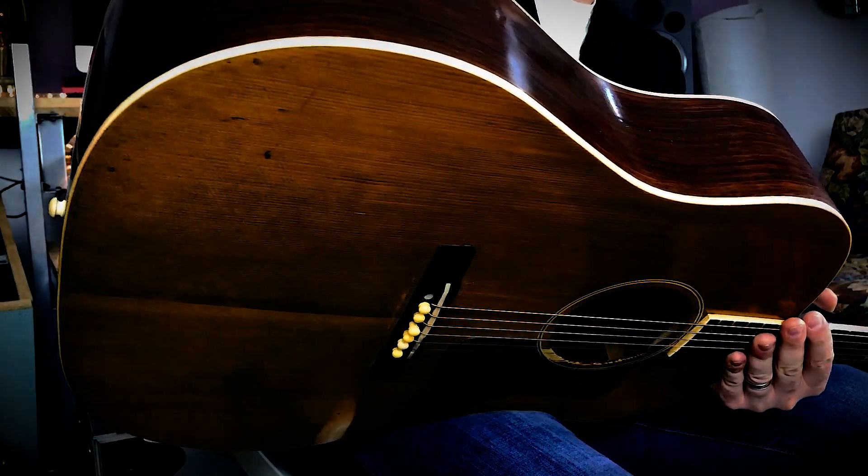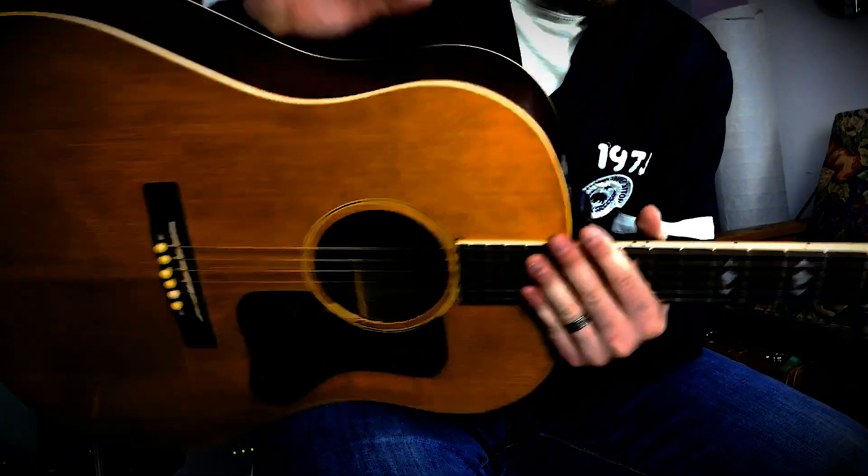Cons: a big con for me is that it's worth so much money that I can never modify it or take it on the road or do anything like that. It's very much a studio guitar that has to stay home and stay safe. It doesn't have a pickup, and I won't ever put a pickup in it because you don't want to make any modifications given its value, which is unfortunate. It is also going to need a neck reset pretty soon. Right now the action is starting to ride up — it's still playable, but it's not anything like my other guitars. You really do have to work for it.